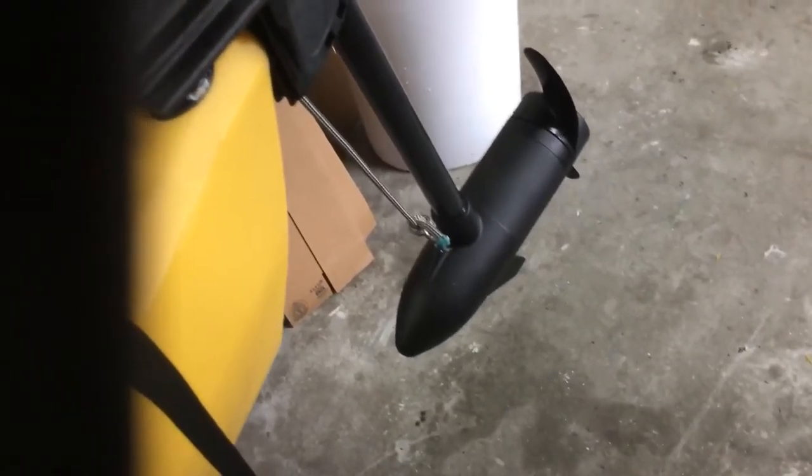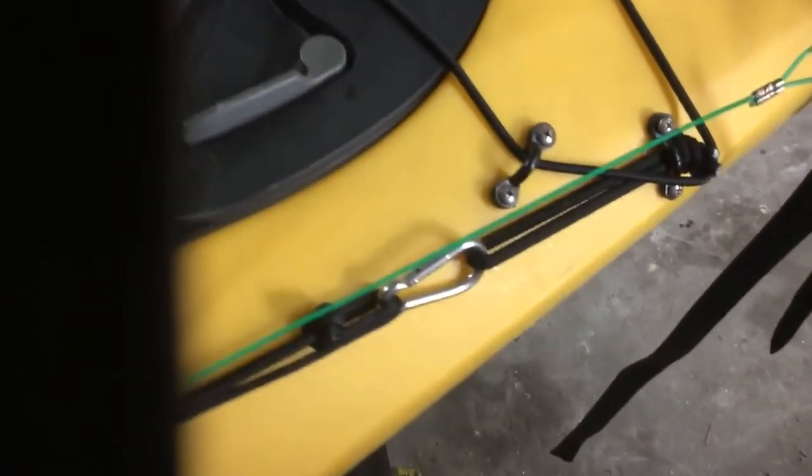He can raise and lower the motor without getting out of the kayak — you can see that down there. And we just did the traditional plug-in like we do, everything sealed up nice and tight. There's also an anchor trolley that was already on there when he brought the boat to me — that's a nice thing to have on a boat.